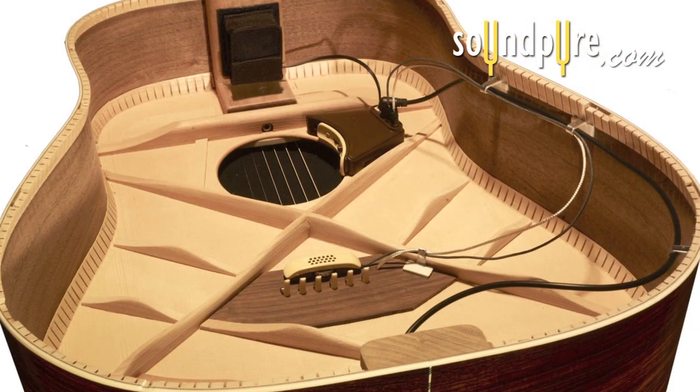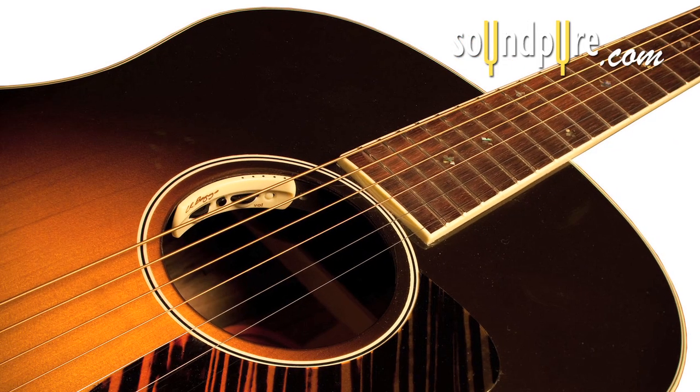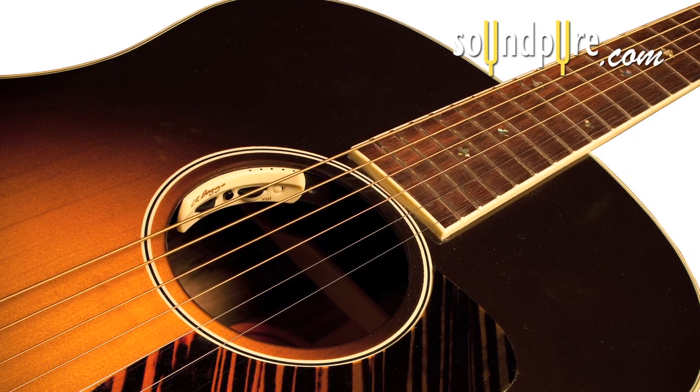This signal can then be blended with the under-saddle pickup for more low-end punch. The controller is sound hole mounted and provides controls for volume, tone, and phase inversion.